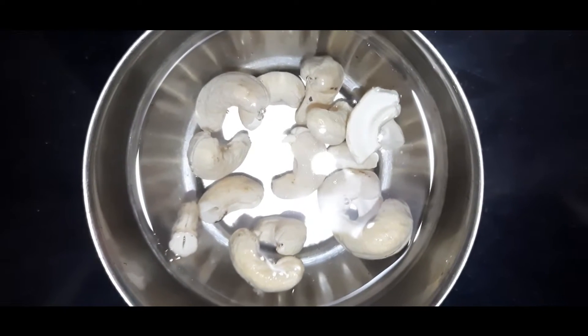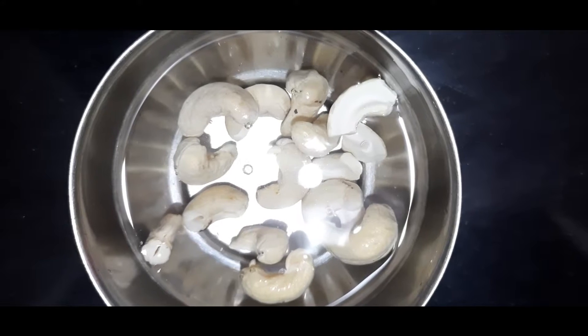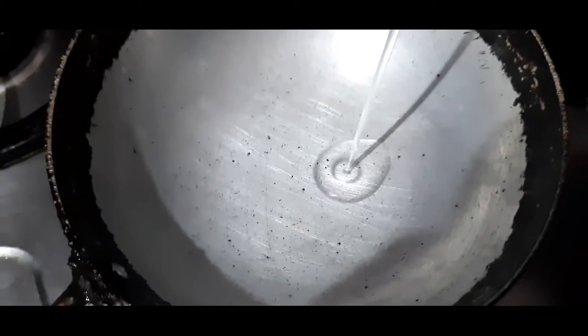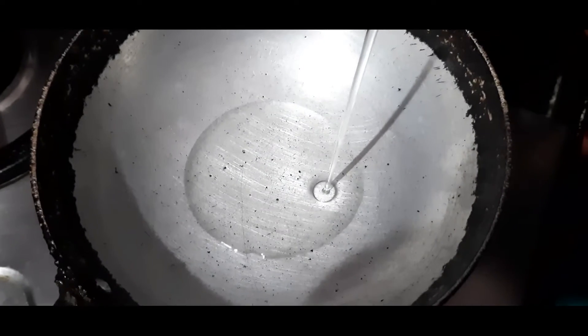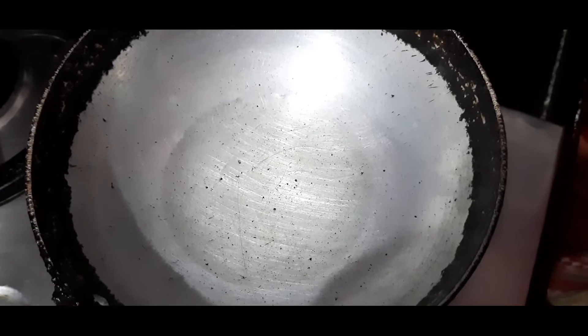Next, the recipe is made with rice. First, the rice is prepared with oil.